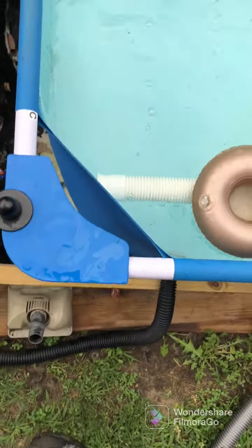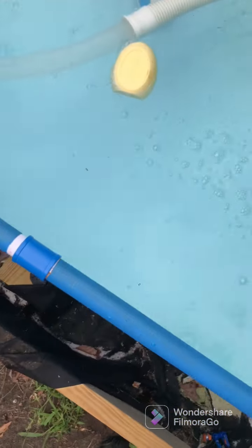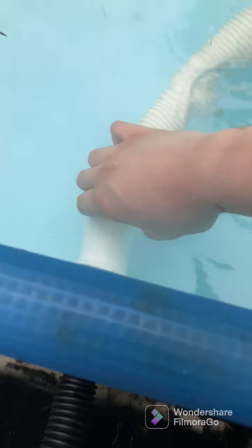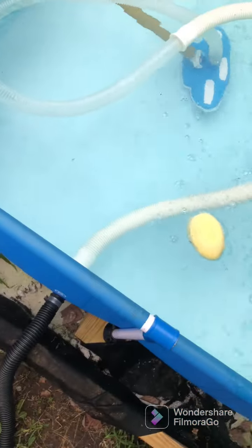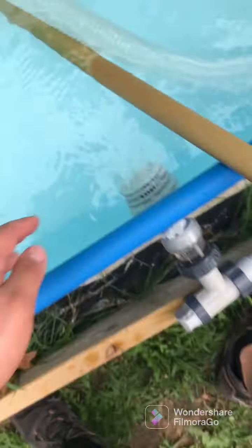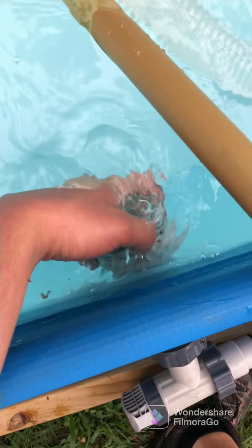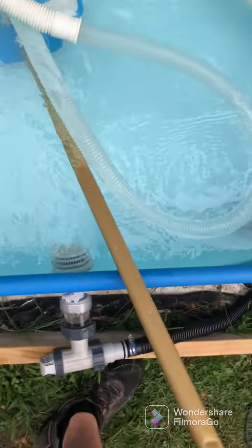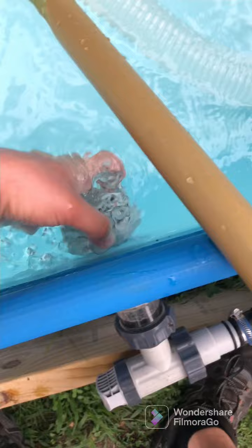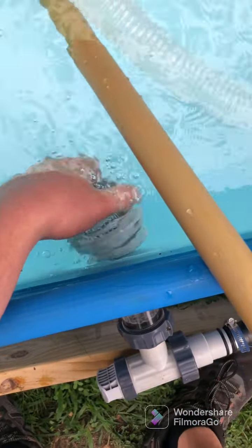Then we're going to turn the vacuum on. We're going to skim the pool and it looks like we only need to brush the wall. Then you're going to have suction. With the caps, you want to remove the strainer grate if you're Intex — move this grate, move this cover. If it's a Bestway pool, you want to remove the whole thing.